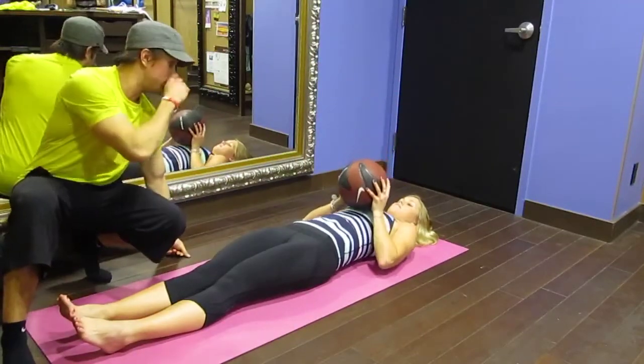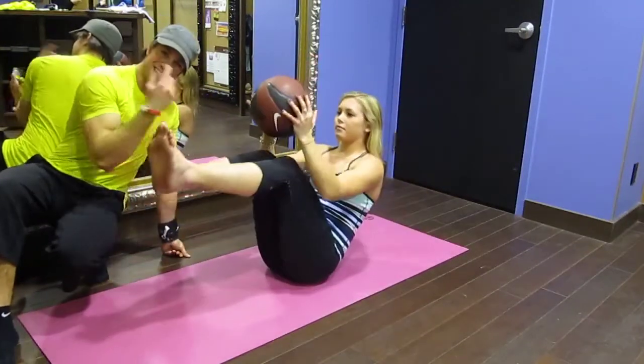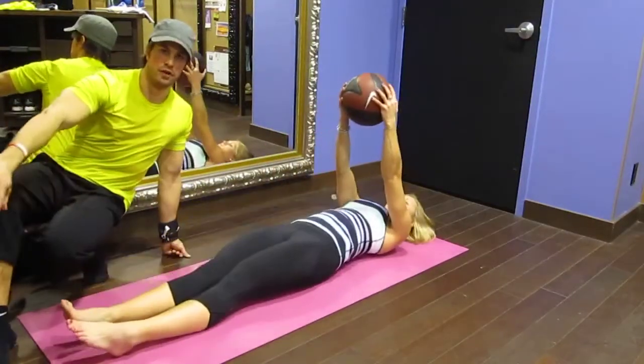Now if you don't want to do the toss, no worries. I'm going to have Katie perform that. Right up — don't worry about tossing. Just come up, six Russian twists: one, two, three, four, five, six. And then right back down, full extension.